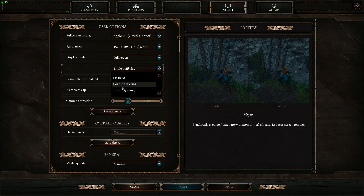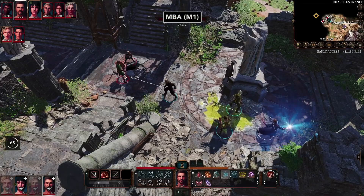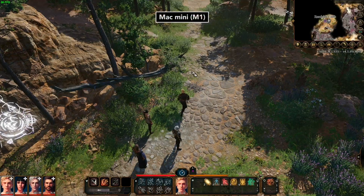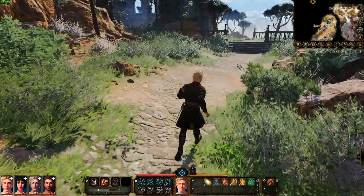By default, Elvorels have enabled triple buffering V-Sync to avoid screen tearing, and a frame rate cap of 30. If we turned off V-Sync and the FPS cap, we don't get much over 30 FPS anyway. All this was done to provide the smoothest frame rate possible for your M1 machine. So Elvorels are trying their best to target 30 FPS for this game. However, it does buffer from time to time.